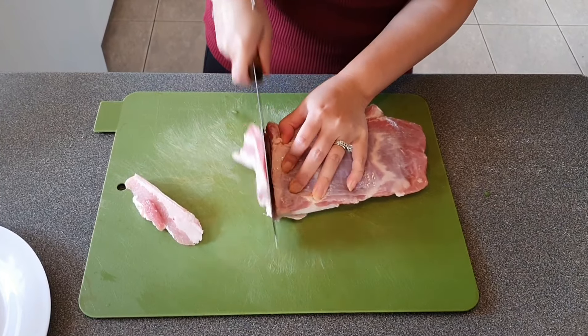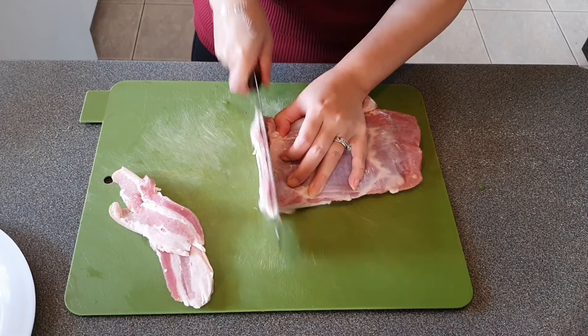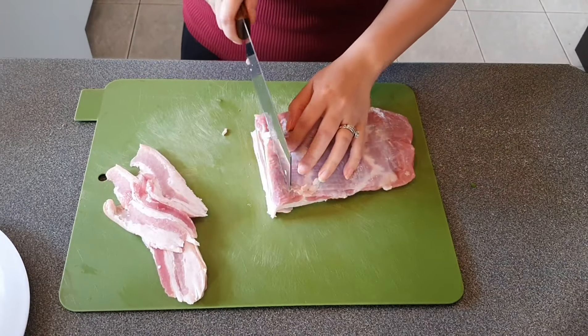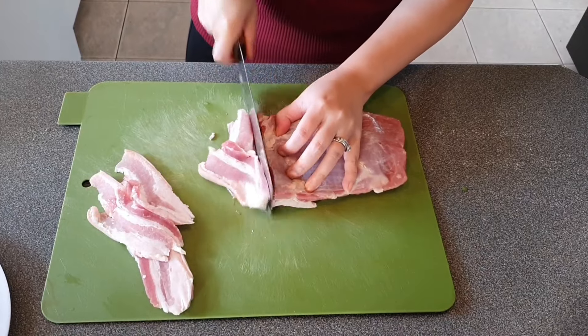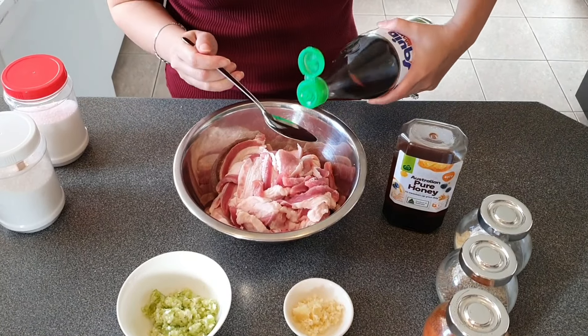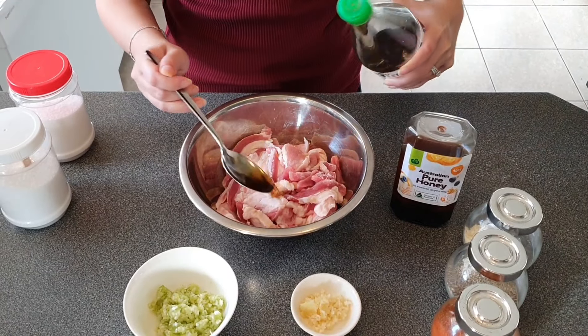We'll start with marinating the pork first. I left my pork belly in the freezer for about 30 minutes — I find it's easier to slice the pork belly when it's a bit frozen so you can slice it thinly while it still keeps its shape. In a mixing bowl, mix 2 tablespoons of fish sauce,